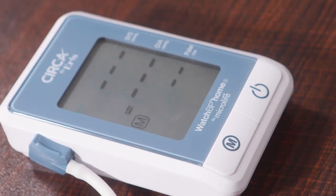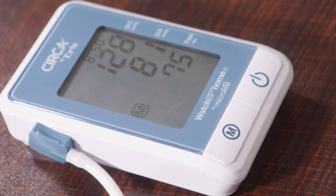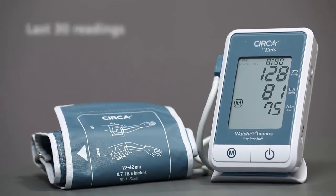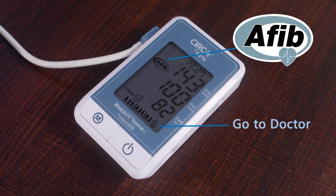To get your average blood pressure, press and hold the M button. The average of all readings will be displayed. This device has the capacity to store the last 30 readings. Update your doctor in case an AFib or Go To Doctor sign appears on the screen.